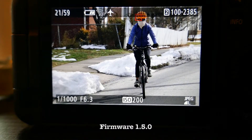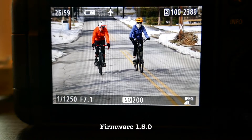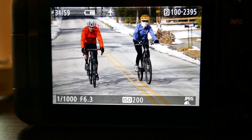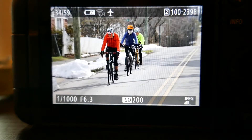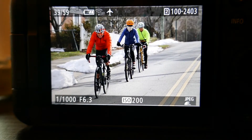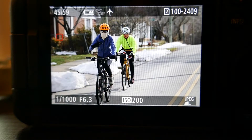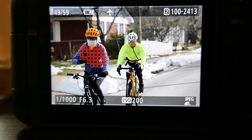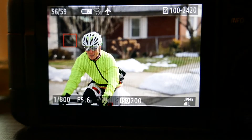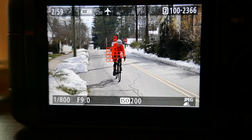Then we have the helmet again, helmet again. Now we got the guy on the left's face, face, face — it's getting the guy on the left multiple times, and drifting kind of to the right of him. Now here we're getting the first guy, whereas with the older software we got the second guy. Now it almost went off — went off, then it found that person but not the face. Now it's finding the house and not the face. So it seems like version 1.5 is not doing as well, but who knows.